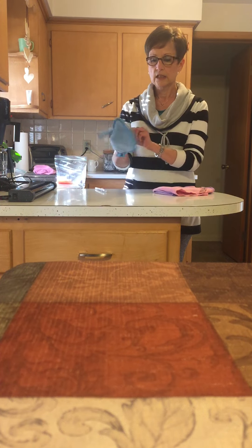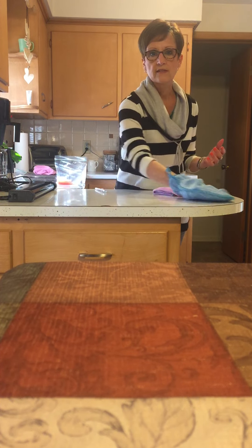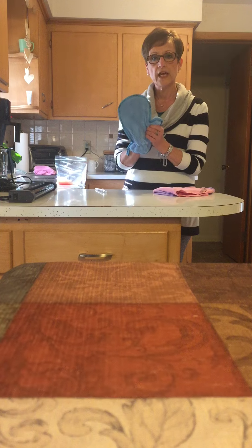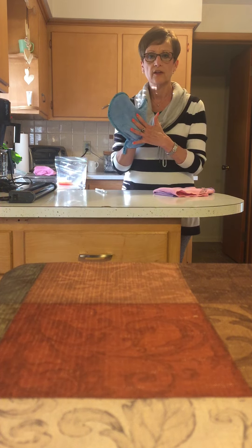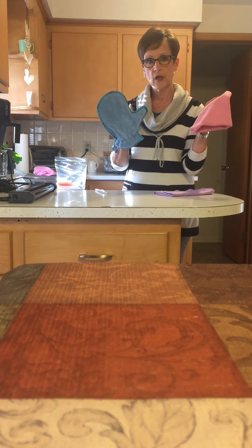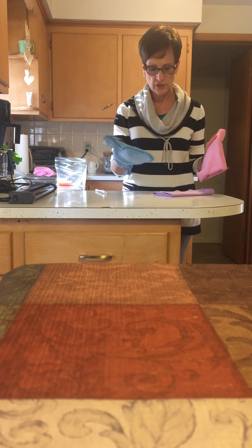One is the dusting mitt. The dusting mitt works on a static charge, and when you dust across your furniture it pulls the dust right onto the cloth. You don't need to use any Pledge or any type of oil on your furniture. You just dampen a microfiber cloth for a dirty spot, wipe it up, dry it off, and you'll have a nice clean sheen to your furniture.